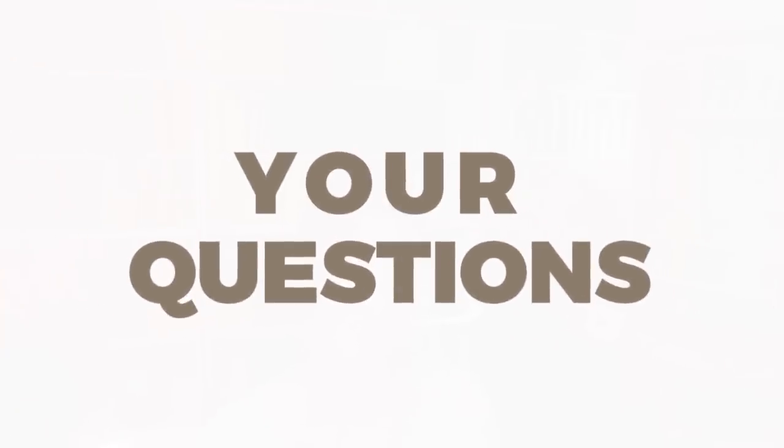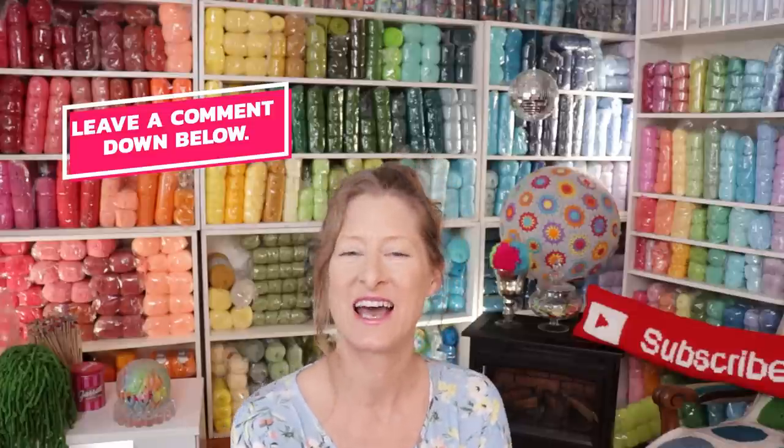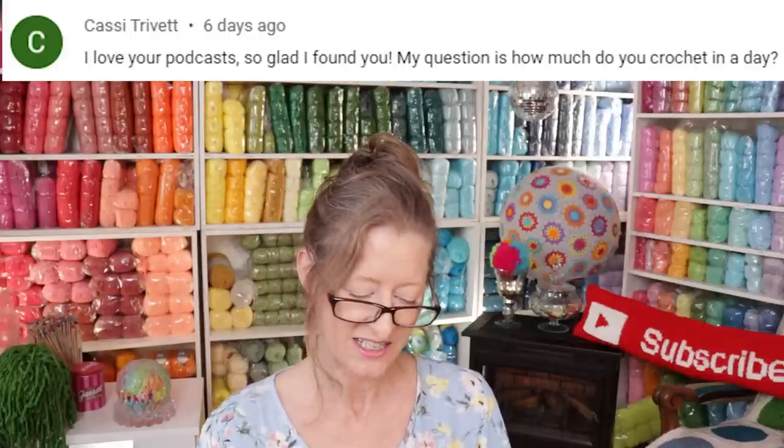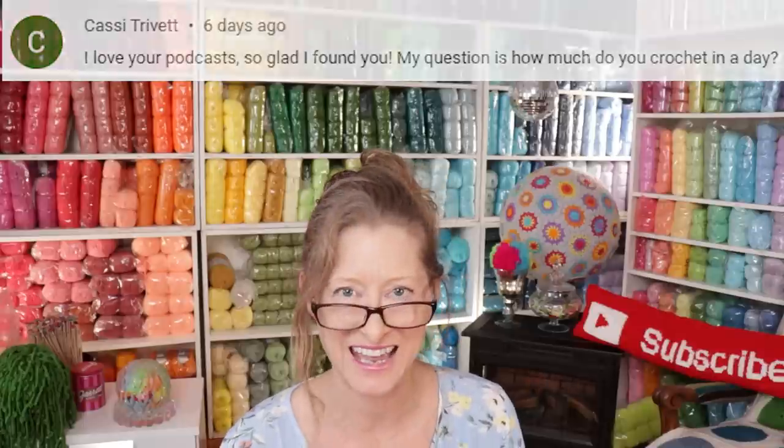I love your questions! Leave them under any of my videos and I can include them in an upcoming podcast. The first question is from Cassie Trivett. Cassie says, 'I love your podcast, so glad I found you. My question is: how much do you crochet in a day?' Wishful thinking — I wish I crocheted like four hours every afternoon. I think I managed that once doing a block schedule for about five days.